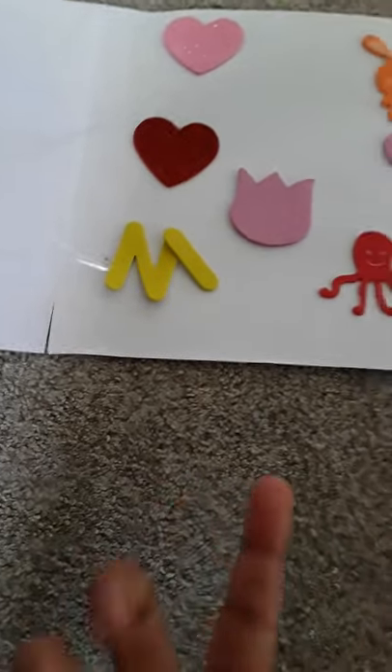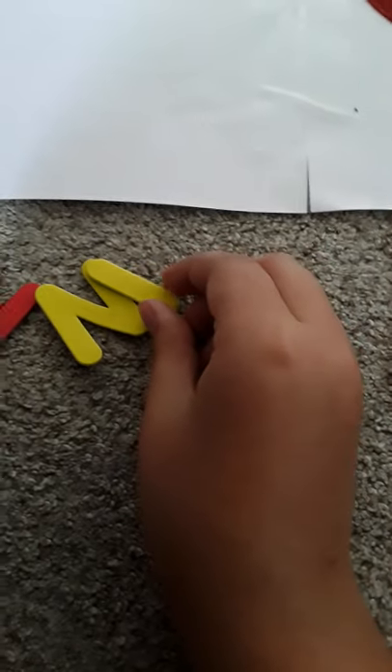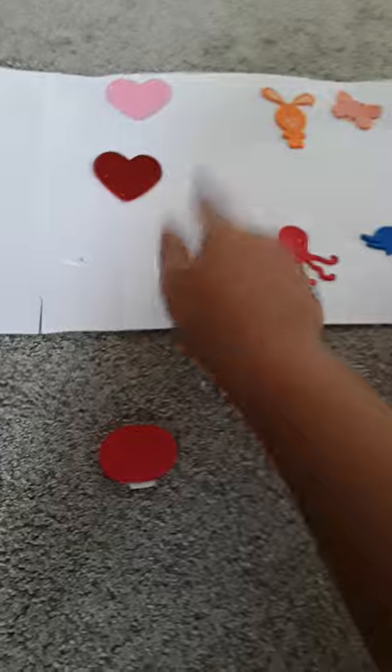I couldn't find a single M — only one M. But I did find an O, an N, and an I. So I think I will put it like this — it will be 'AM' because I couldn't find an M, and I'm gonna put it right over here.